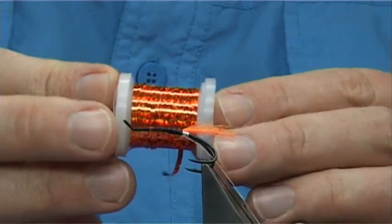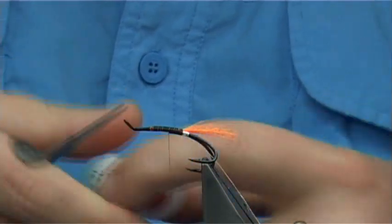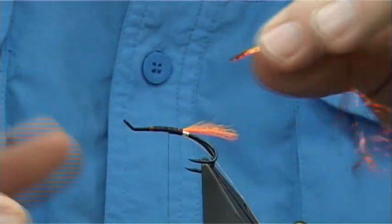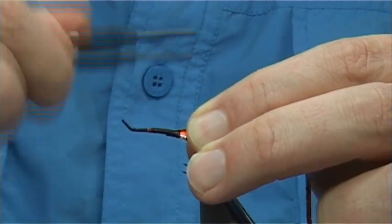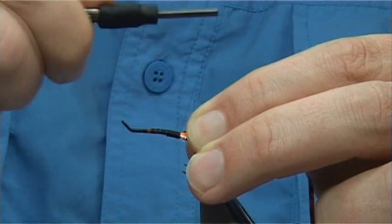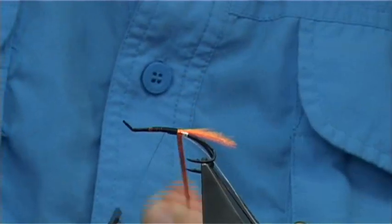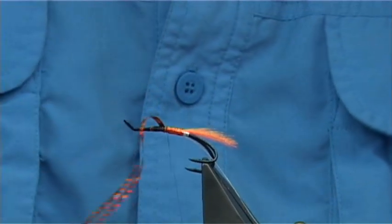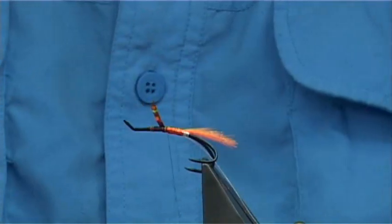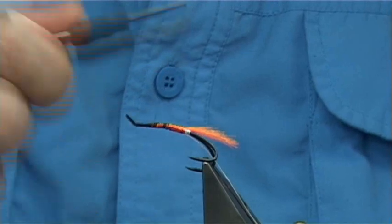Now the orange holographic — this is from Vineyards and it's a wide orange holographic. It's a lovely, really deep colour. Bring it on the way down to the tail, tie in your holographic tinsel up against your tag and tail, then bring your thread up and wind up. Cross your thread two or three times to tie in. You can quickly take the thread up, securing that in, and come back down.